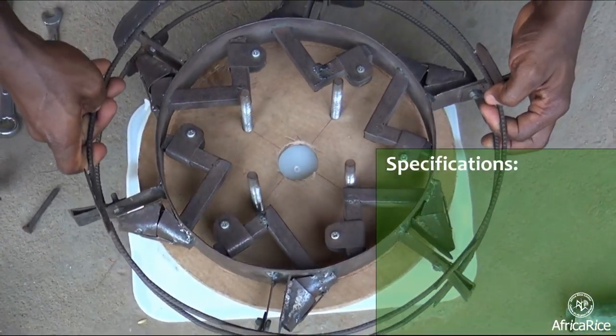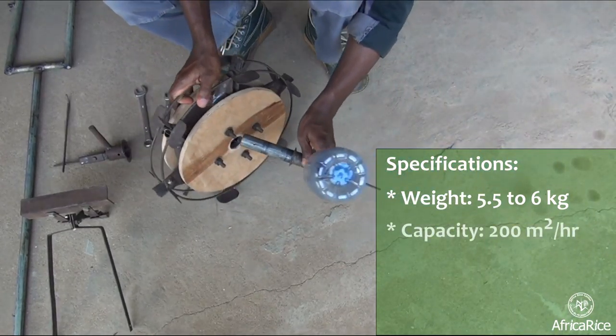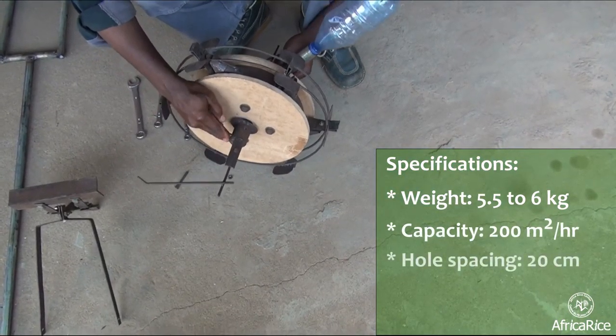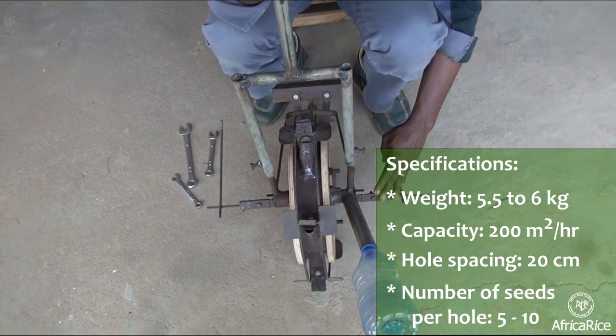Its specifications are: it weighs 5.5 to 6 kilograms, the capacity is 200 square meters per hour, the hole spacing is 20 centimeters, and the number of seeds per hole is between 5 and 10.